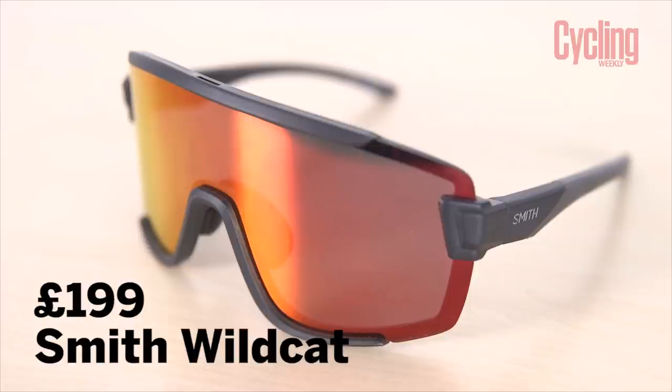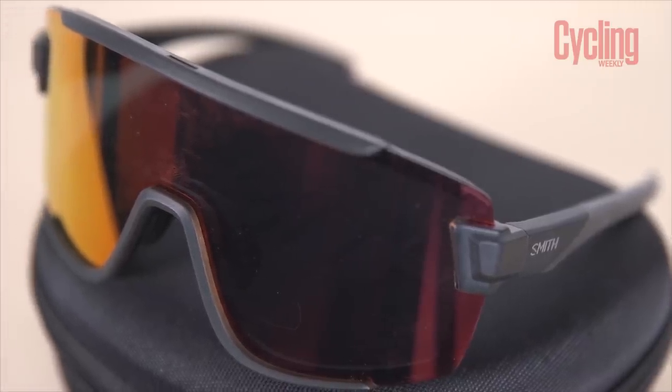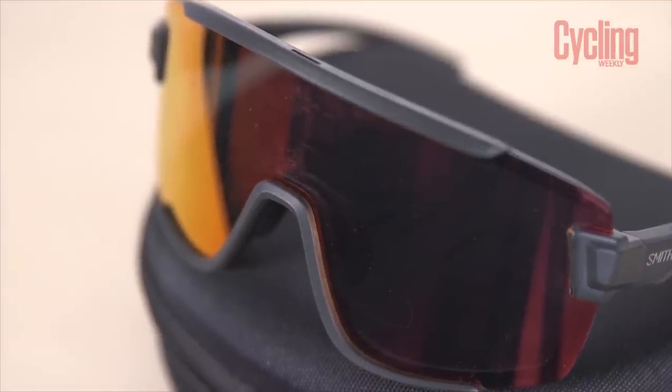Smith - those guys that bring out the helmets with the ventilation straws - they've got some new glasses out. Released last month in January, these are called the Wildcats. They are big - really nice, really good looking glasses. They're inspired by Smith's goggles, so if you're a mountain biker, this uses a lens very similar in size to some of their goggles. In terms of coverage it's massive, which is brilliant for this time of year - not only sun coverage, but also coverage from rain, wind, everything, and it protects your face from the cold as well.